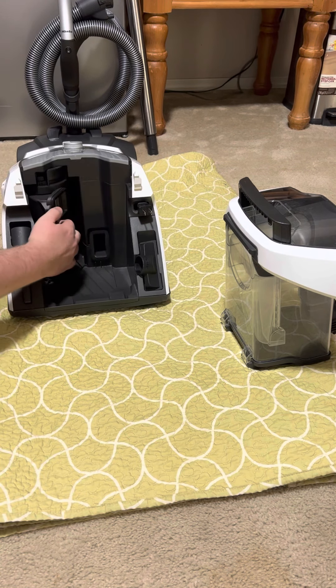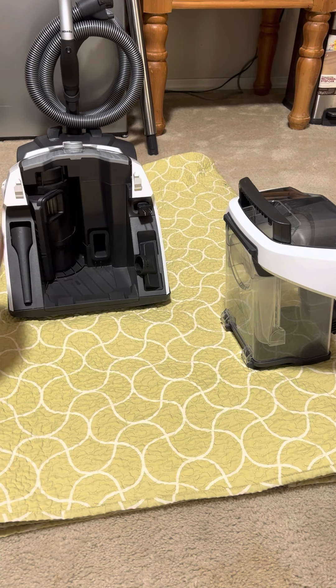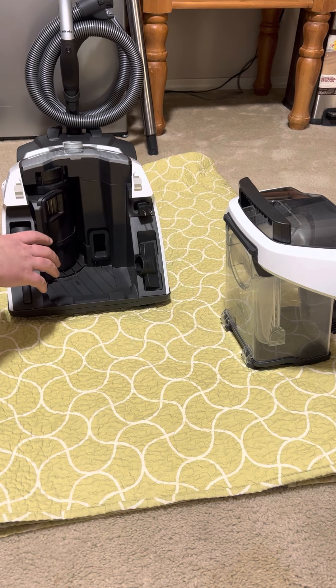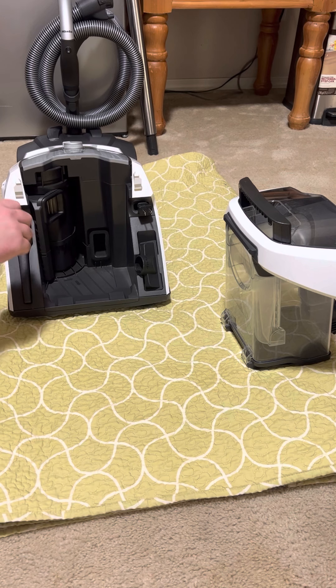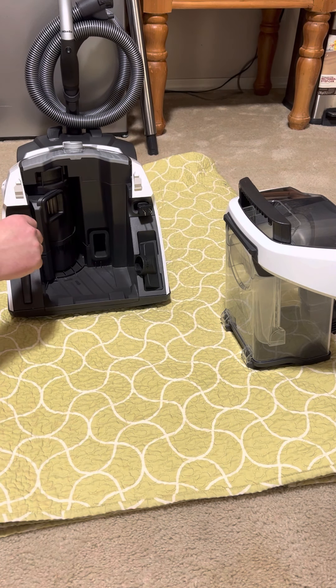If comfort clean mode doesn't fix it, the machine is really, really dirty and needs to be cleaned. That tapping motion can only do so much. I was excited about that feature when I first got it, but after using the machine, it doesn't clean the filter nearly as well as what you can do with your hands — just a good old washing.